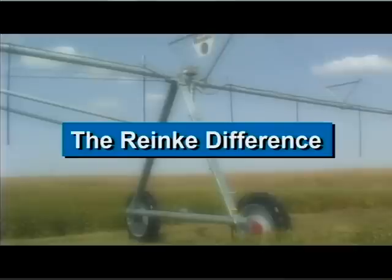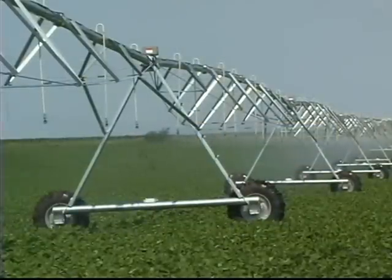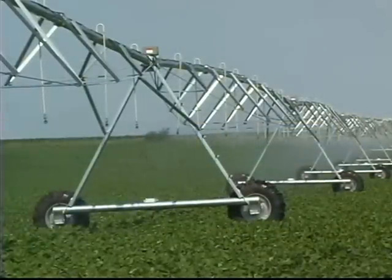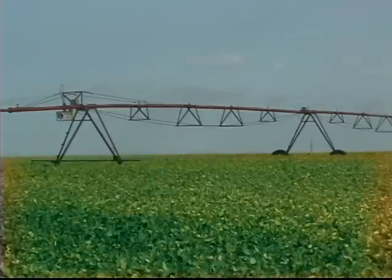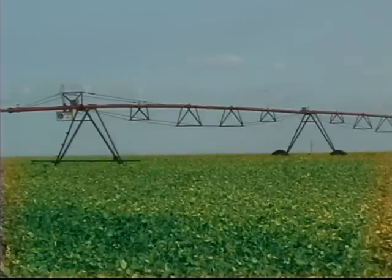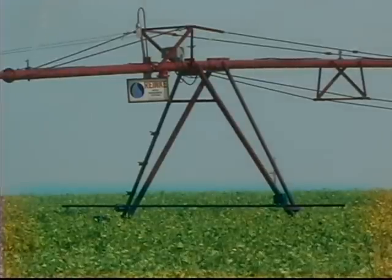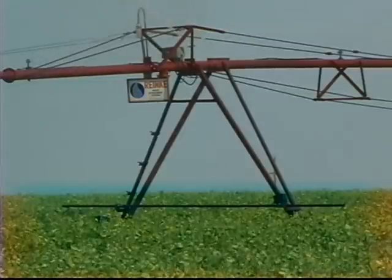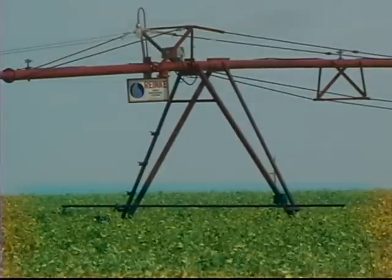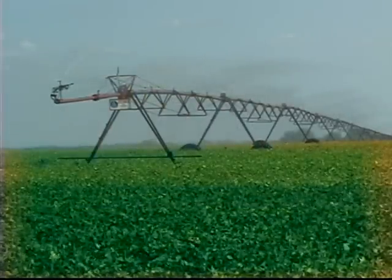There are a number of engineering and design elements that collectively make up the Ranke difference. Let's start with our single leg tower design. Many people are unaware of the fact that the original Ranke Electrogators built in the 1960s were equipped with double leg towers similar to what is seen today on rival systems. Why the switch to a single leg tower? The answer is simple — we found a better way, and in 1975, Ranke engineers made the changes to a single channel leg design.